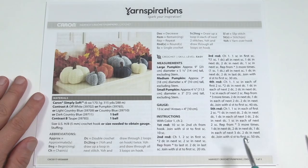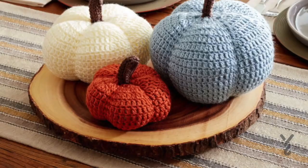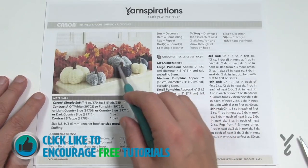Welcome back to The Crochet Crowd as well as my friends over at Yarnspirations.com. It's harvest time with the Harvest Crochet Pumpkins. Today's tutorial is the size indicated in the video title. There are three sizes in this one pattern: small, medium, and large. You're going to need a five millimeter size H crochet hook, and you can see they have different colors of harvest pumpkins.